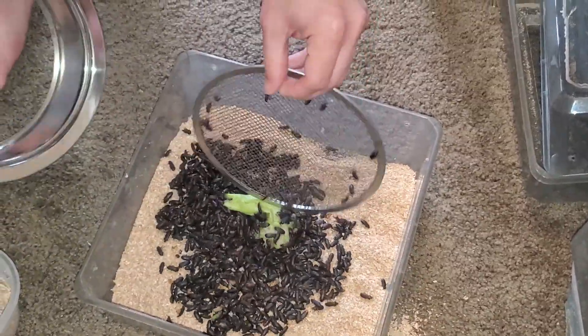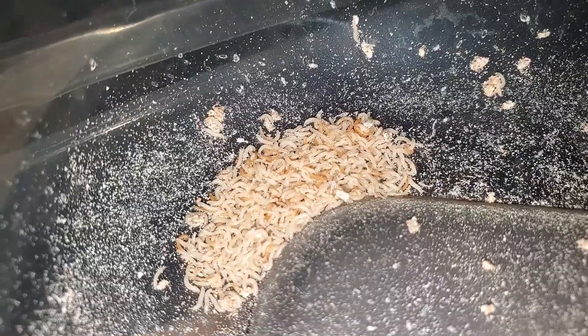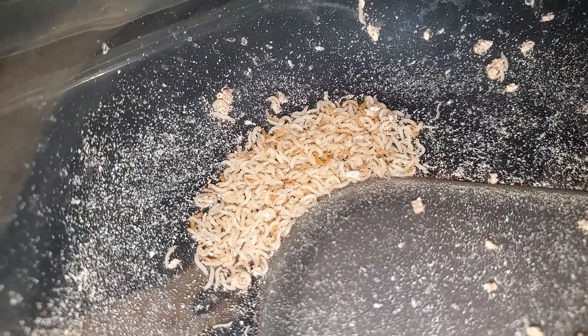Mealworm eggs typically take between 7-10 days if your temperatures are fairly warm, which aligns almost perfectly with our weekly schedule. By the time you do your next harvest, check your previously used beetle bin and you will see hundreds of mealworms that would have been crawling around in your substrate, potentially destroying or damaging egg clusters as they seek moisture. Take these larvae and place them with last week's collection. Now this bin is ready to be reused. This rotation should increase your production as you are eliminating two problems: not having harvested all of your worms, and reducing potential damage to eggs.